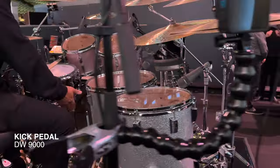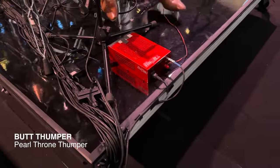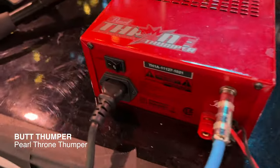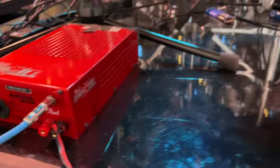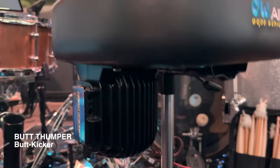And of course the DW 9000 — it's my favorite pedal, love it. The actual stage is made out of concrete so when you play you don't feel anything. One of the reasons we got the Thumper is just because it helps when you're playing for a very long time and it really makes it feel real. Because if you don't have it you'll start destroying the heads, so that helps a lot.